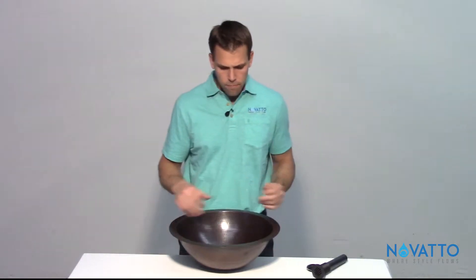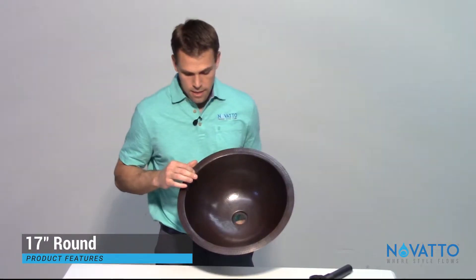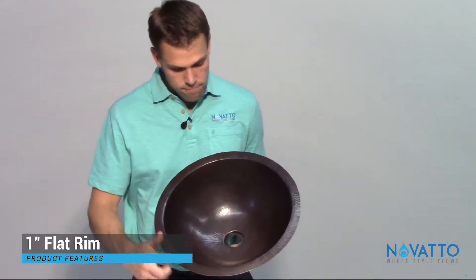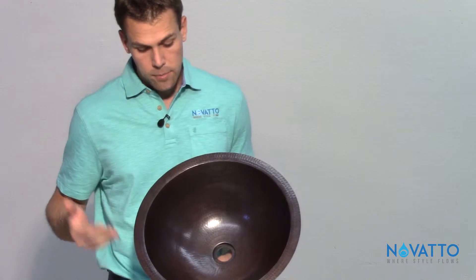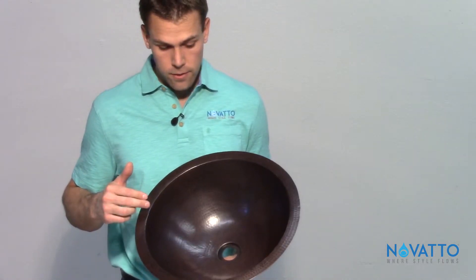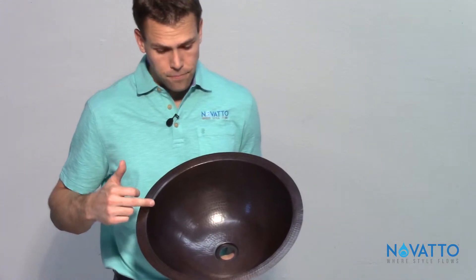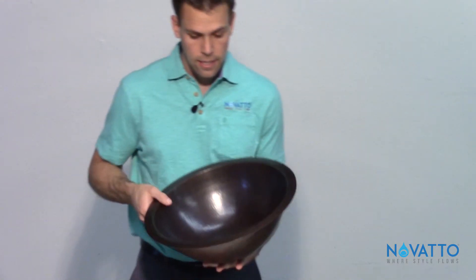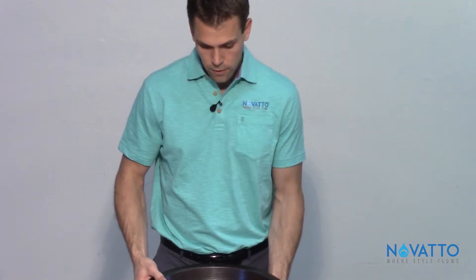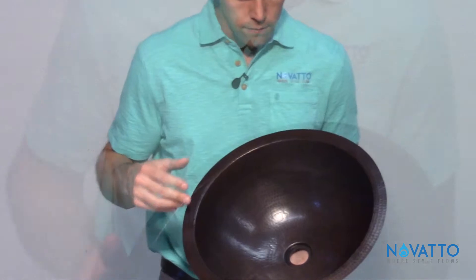First thing is you can tell it's round — it's 17 inches round. It's got a one-inch flat rim all the way around it. What that does is, most people undermount these, so your countertop would come right up to the rim here. But with it being flat, you do have the option to drop it in as well. So you do have two options for installation.